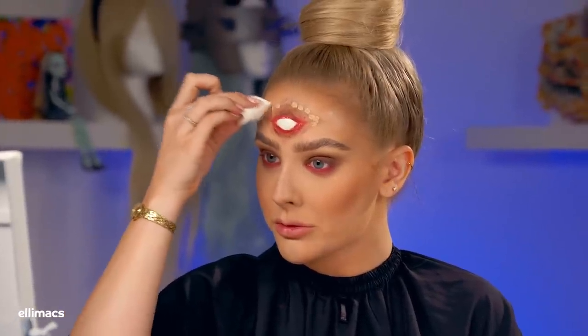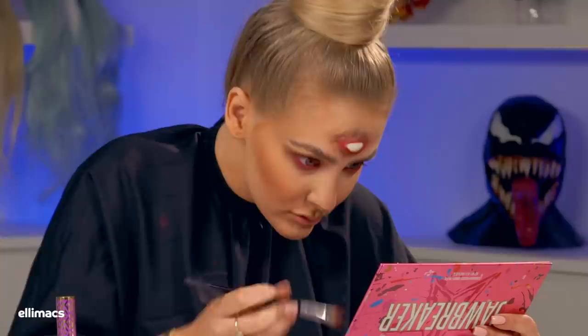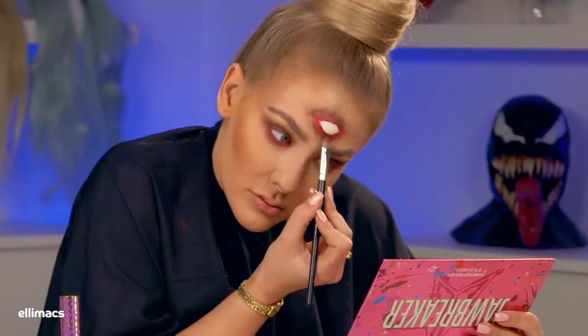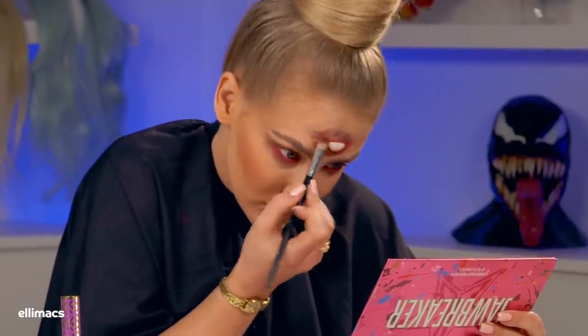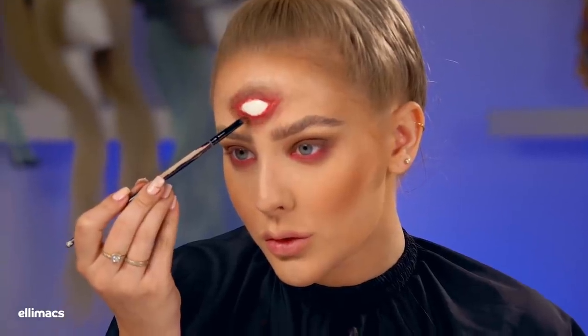Speaking of history, at least the makeup is history here — she kind of regretted how it turned out, so we went over it with some sealer, concealer, and foundation again and redid it. There is the shading on the eye — this is pretty free for you to do whatever you want color-wise.